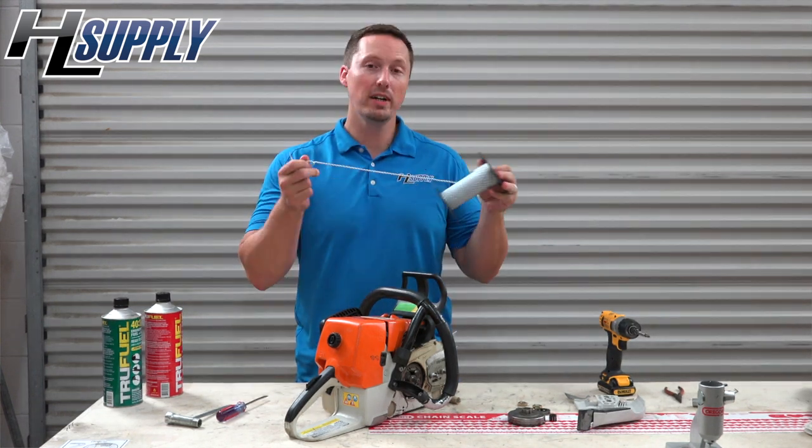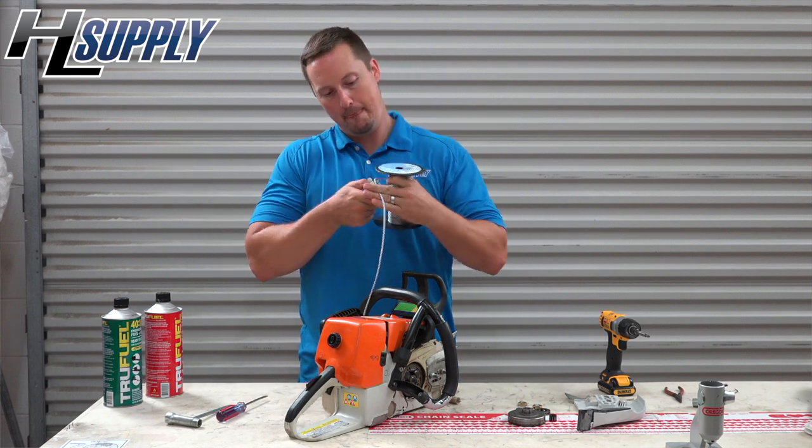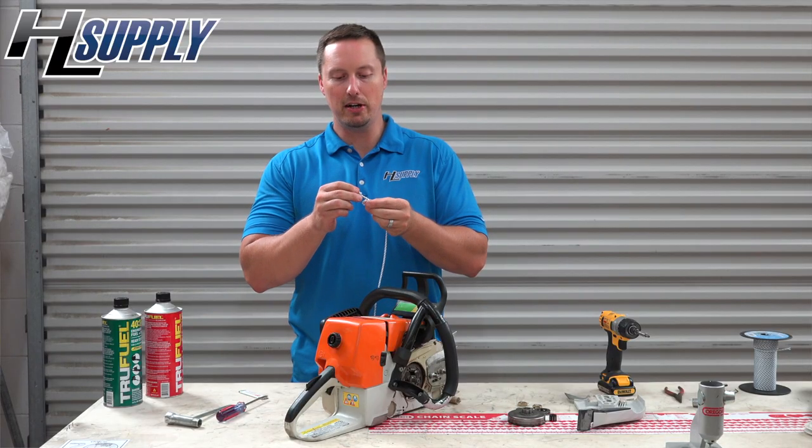You want to make four knots in the rope about an inch apart. We are going to use about two feet of rope. We will tie our first knot and keep them about an inch apart.